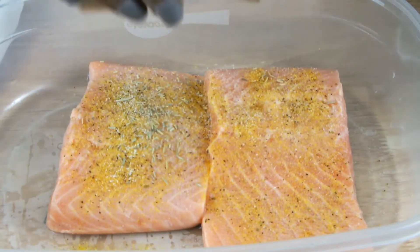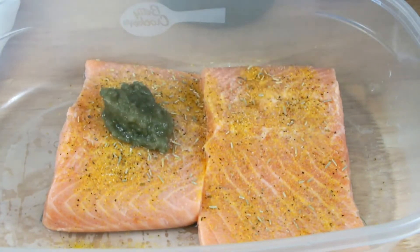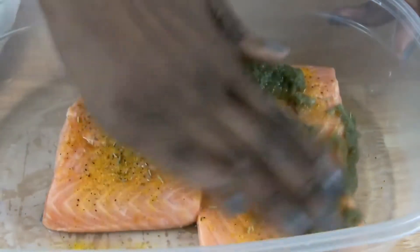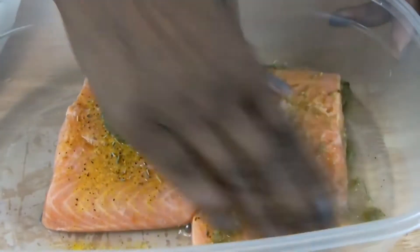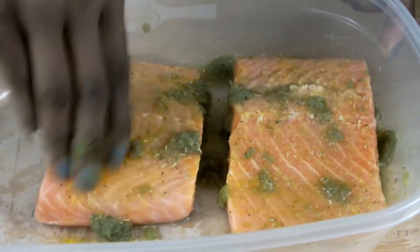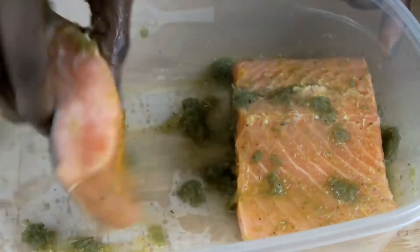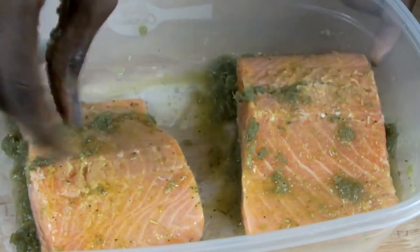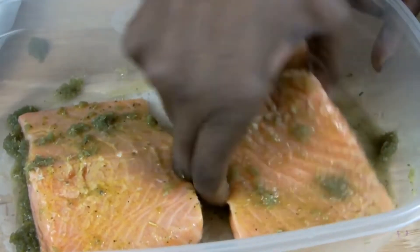Add some dry rosemary. Add 2 tablespoons of Close Kitchen green seasoning — 1 tablespoon on each piece of salmon. Use one clean hand to rub in all the seasonings into both pieces of salmon, making sure to cover the sides.